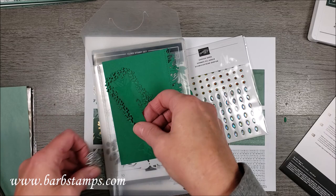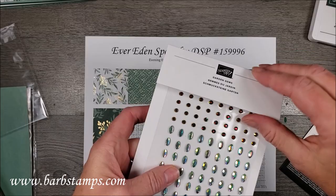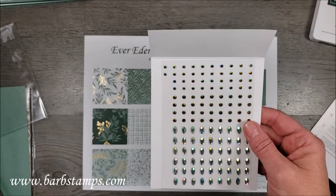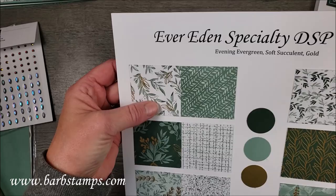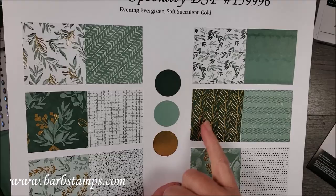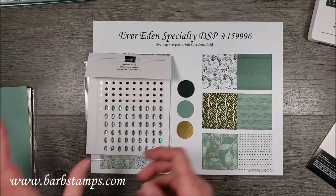We also have in the collection the beautiful garden gems. These are amazing — depending on the way you put them in the light, they can appear green or blue, or green or cherry cobbler, which I find super cool. We also have the Ever Eden Specialty Designer Series paper. There are six double-sided patterns in this pack, and one side of each piece has gold accents — leaves, berries, leafy sprigs, tiny gold dots, and one that is totally full of gold. The backsides have neutral, interesting prints that I've been having a lot of fun with.